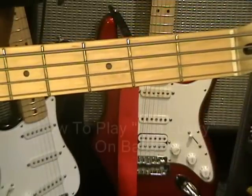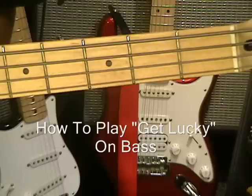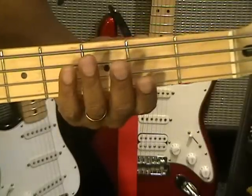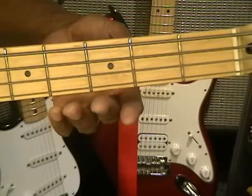Hi, and welcome to my tutorial for Daft Punk's Get Lucky. Let me tell you something about this tune right away — there's a lot of variation in the way the notes are played. What we're going to do is go for the main notes, and then we'll work on the variations.